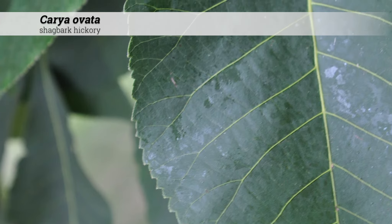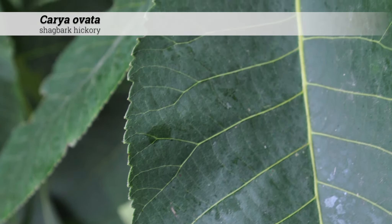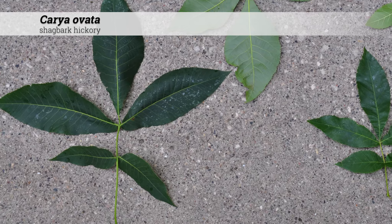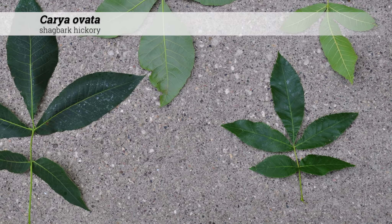Leaflets are five to seven inches long and one half to two and a half inches wide. Individual leaflets may be elliptic to oblong lanceolate. The larger leaflet size will help you differentiate this from other Carya species.